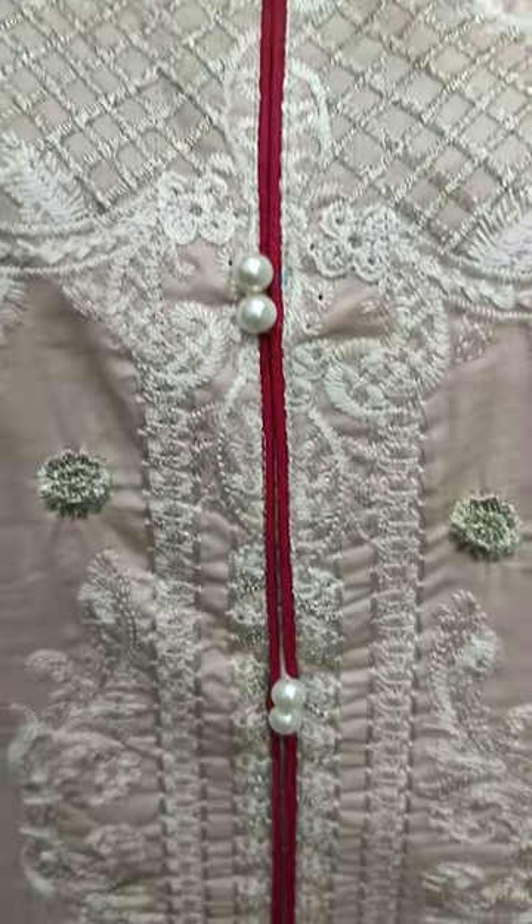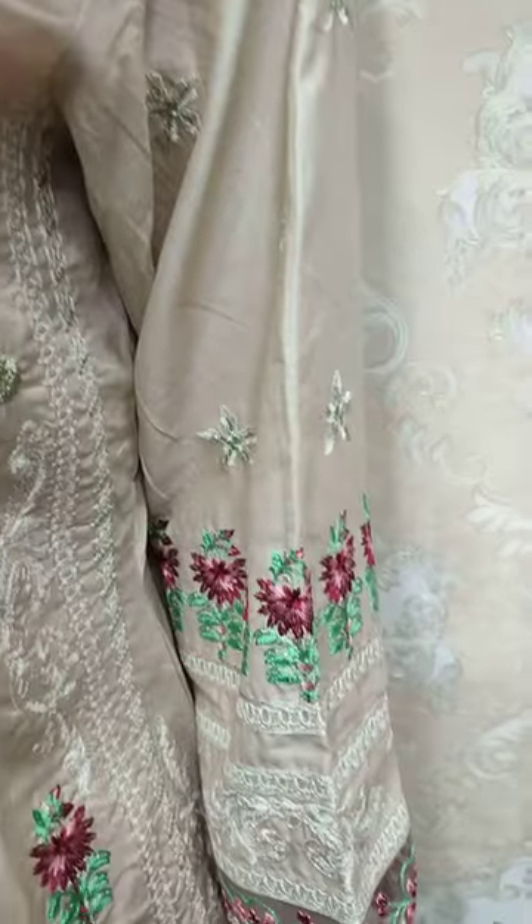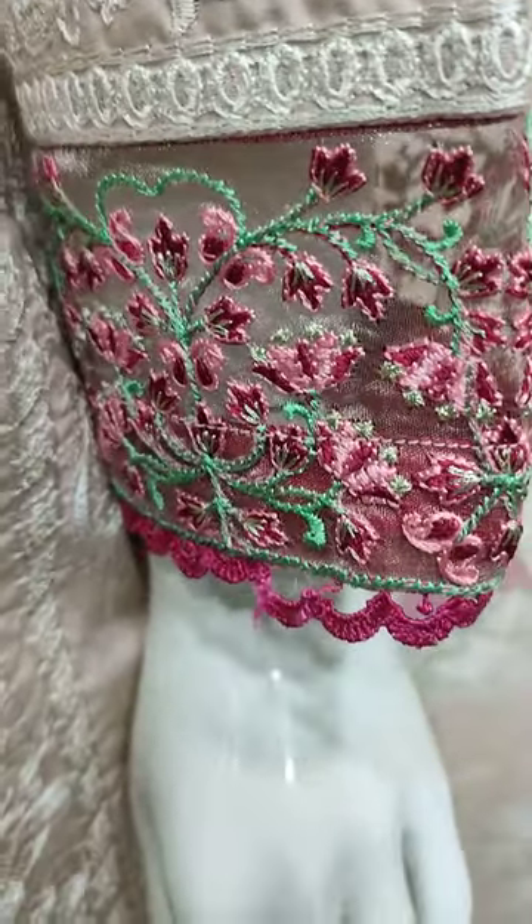This is a stitching style with an embroidered palant. It is with zari work and embroidered sleeves.